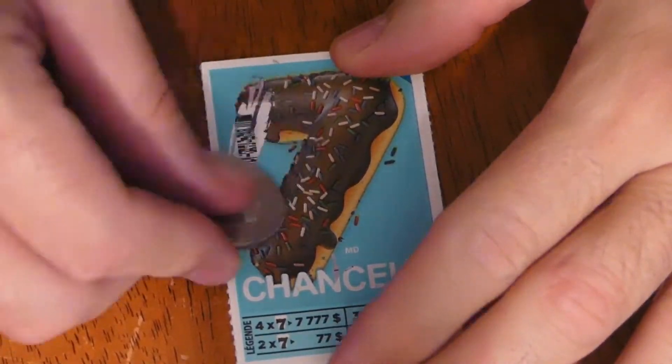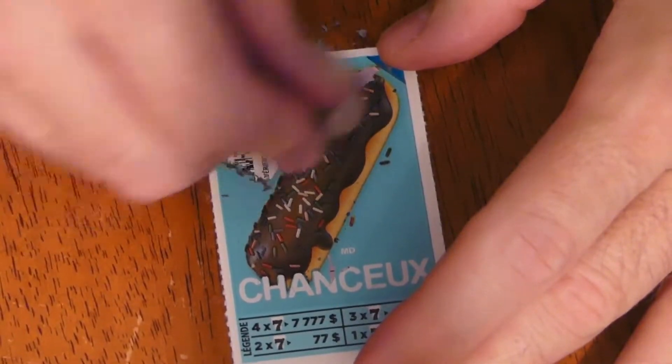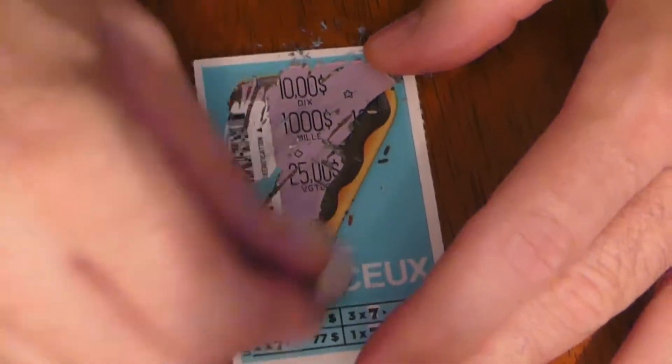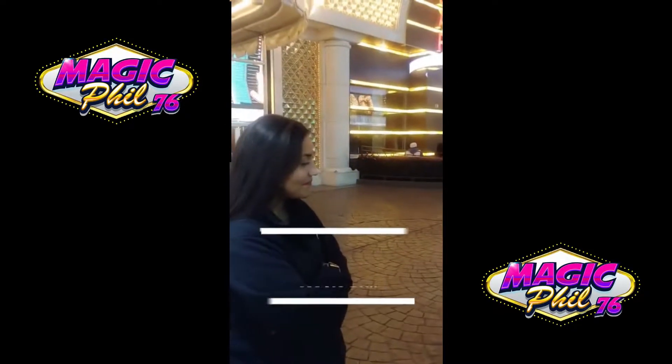Here we go for today's scratch and win ticket. So far I've invested eight dollars, there's five dollars in the money jar, and the giveaway is up to two dollars and fifty cents. Just a reminder: I will be doing this every day on TikTok for one full year, and after a year I'm giving away half of my winnings.